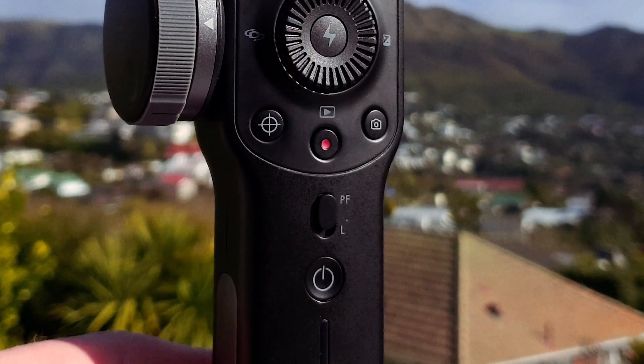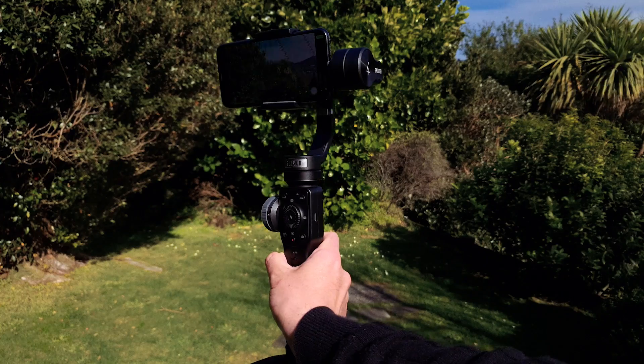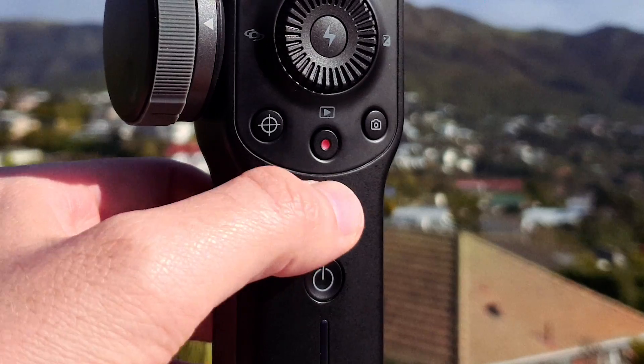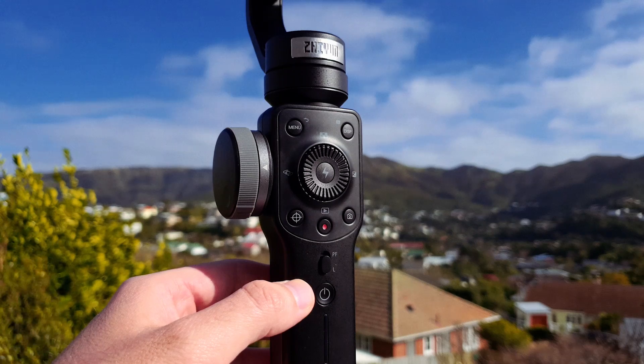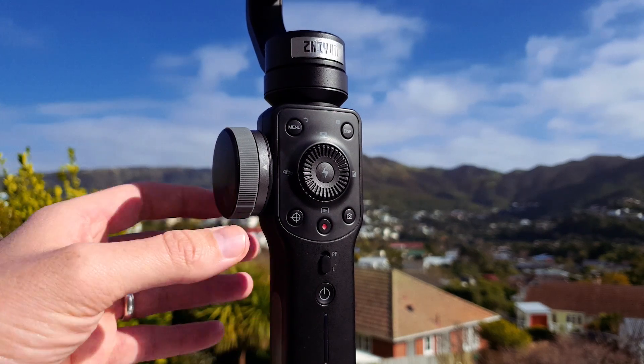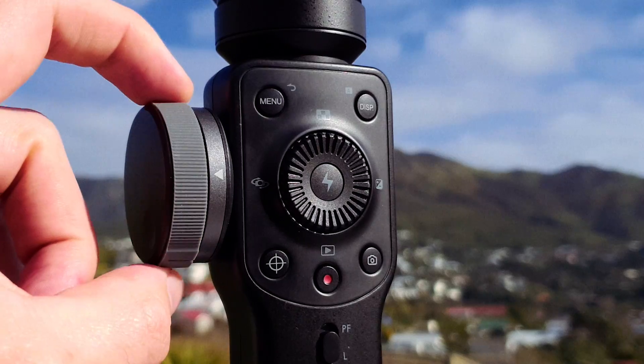Directly above this, you have the function switch that lets you choose between using the gimbal in pan follow mode, which will follow your pans, and lock mode which will keep your gimbal in place no matter how you move it. Next on the side of the device is the hand wheel, which controls your manual focus and zoom in Filmic Pro.